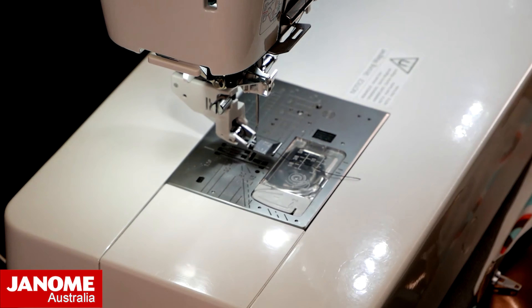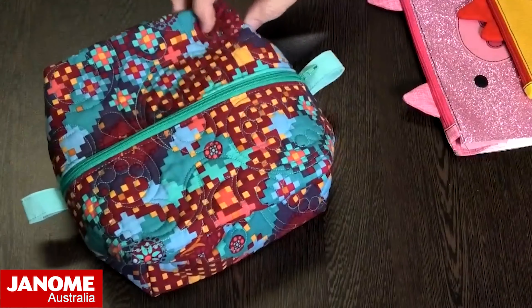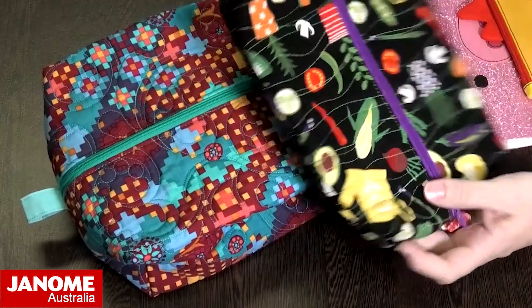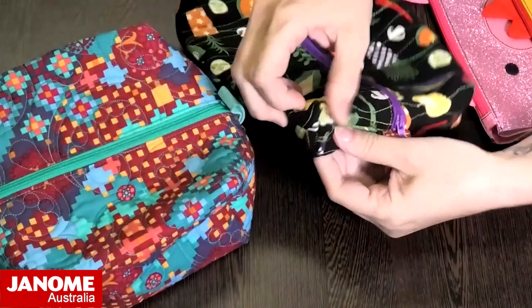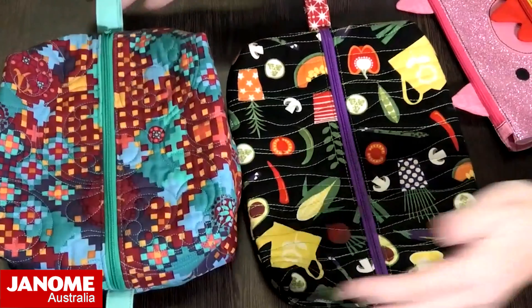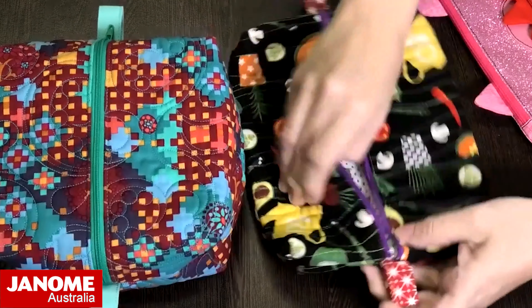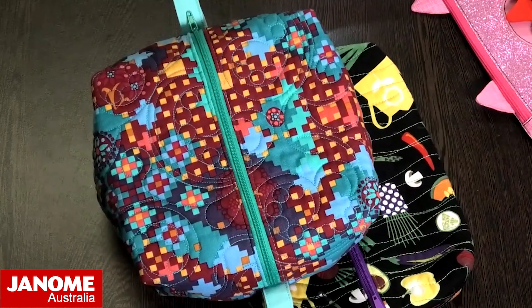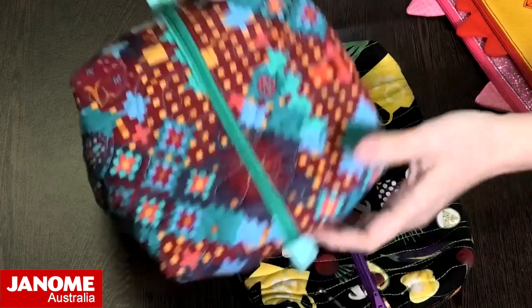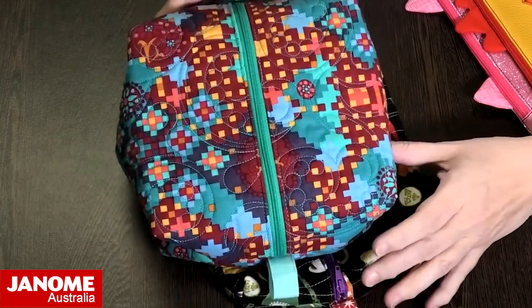Let's show some more examples of things we've done. Here's a little boxy pouch that uses the pouch zipper function. These two are done with exactly the same size pattern — it just depends on how much you box out the corners. This one's got quite a deep boxed-out section whereas this one is only short, but you get two different size pouches from the same pattern. These are a fully lined pouch. This is a project we did when we launched the Continental M7 — it was one of the projects highlighting the new pouch zipper feature, and is a project we can do as part of Janome Club.